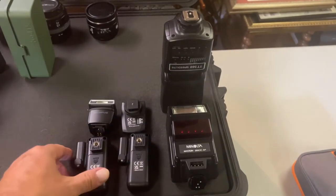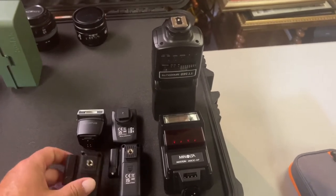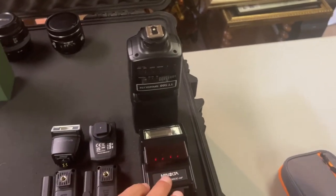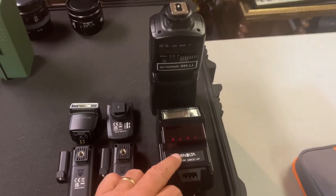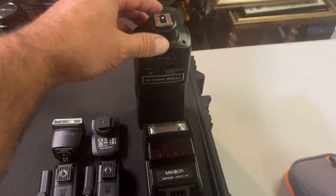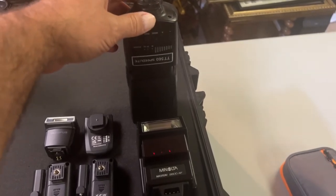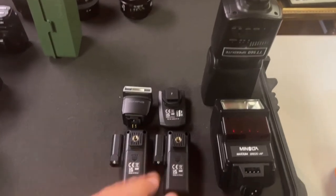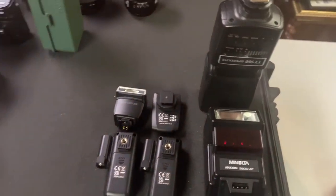I have my flashes and my flash trigger. These are going to stand upright to give me a little bit more room. This is the flash that came with my Minolta 7000 — it works terrifically. This is my TT 560 speed light, which I use quite often. That's all going to go in there.